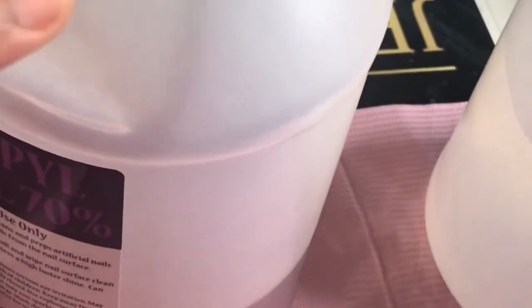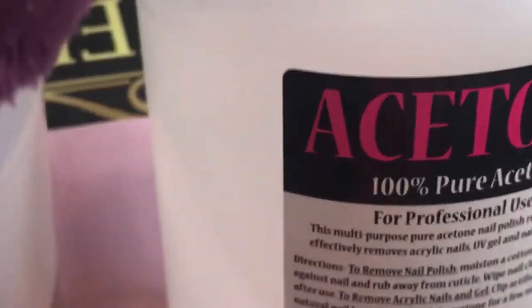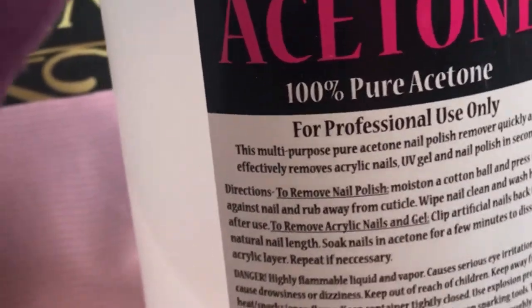Acetone is actually different from nail polish remover. Nail polish remover could possibly look something like this, but a lot of times it has other ingredients — it does have acetone in it, though. The major thing in nail polish remover is the acetone; that's what makes it work as a remover. So let's get into the video.